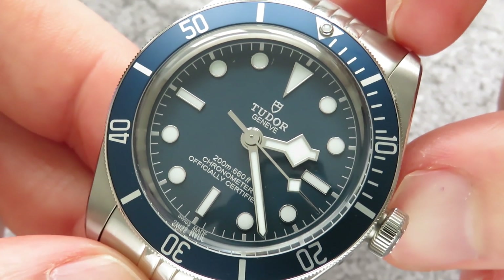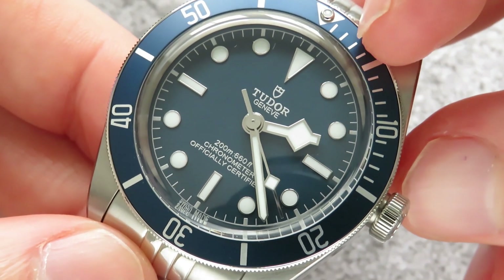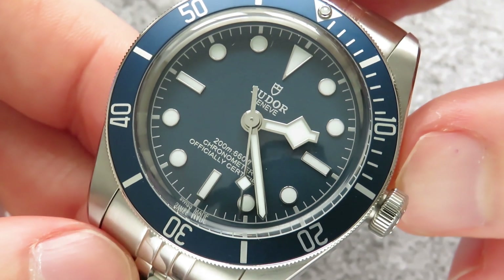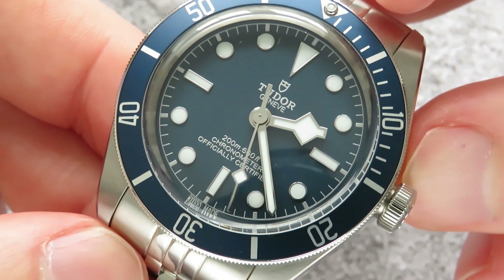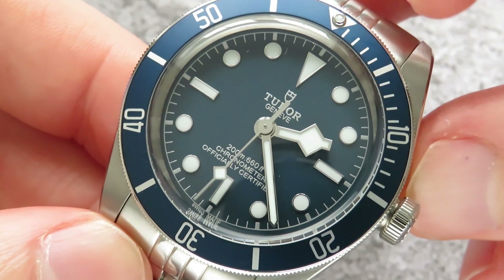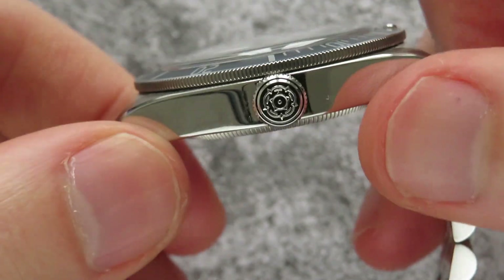One of the things that I am a little bit sad about is the fact that Tudor changed their logo from the rose to the shield. I do like the shield but I like the old Black Bay versions that had the rose on the dial — I think they look really nice. But you do get the rose on the crown, so it's not all bad.